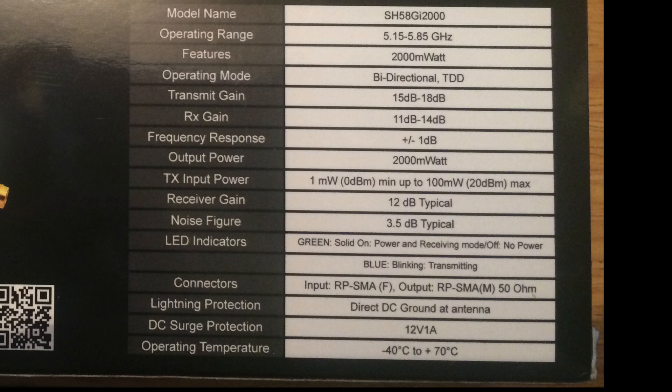The amp I ordered was a 5.8GHz 1000 milliwatts off Amazon — at the time it was £65. When I first looked for these they were in the £100 plus mark. Although I ordered the 1000 milliwatts, he sent me the 2000 milliwatts, which I was thankful for.